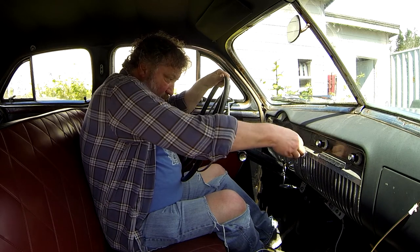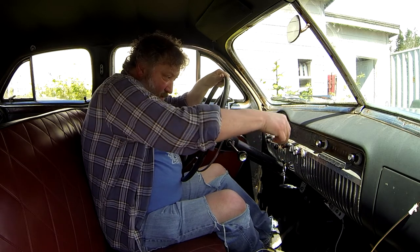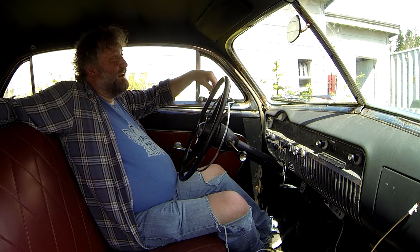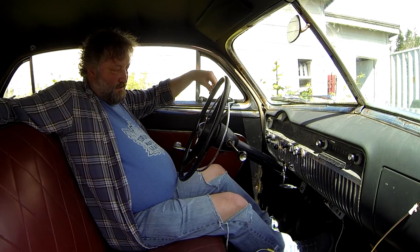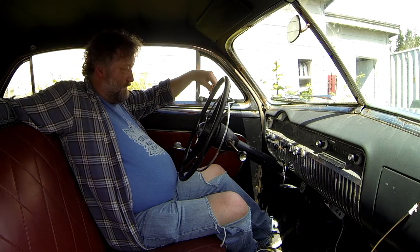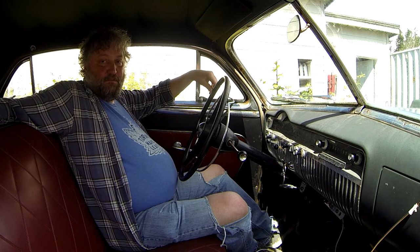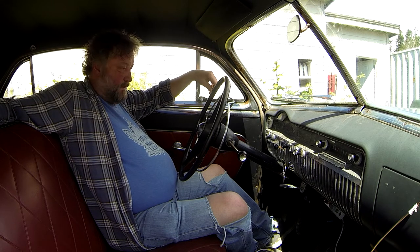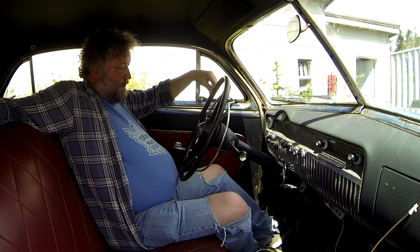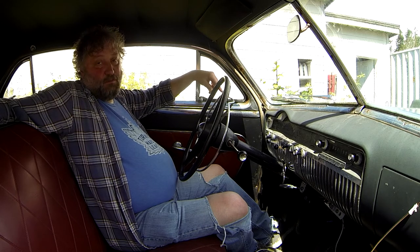That wasn't what I expected. Let's put that back in. Temps coming up, fuel coming up, 45-50 psi on the oil pressure, which is nice.